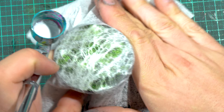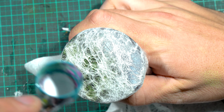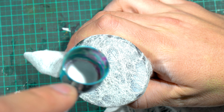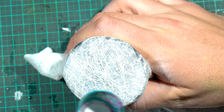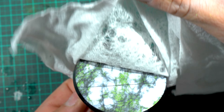Once that dried thoroughly, I did the exact same thing with a white ink — this is Liquitex's titanium white. Make sure to do a few thin passes because you don't want to pull any paint and have it bleed underneath the fibers that are covering the effect.